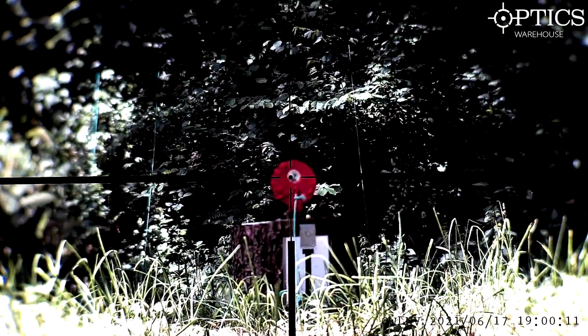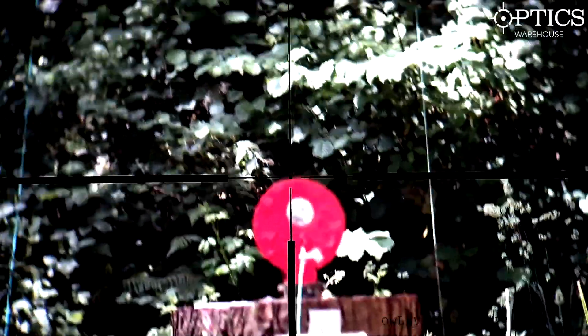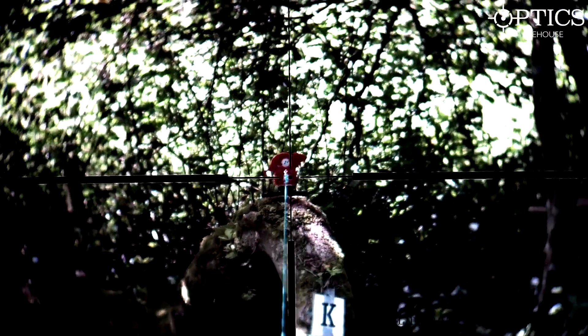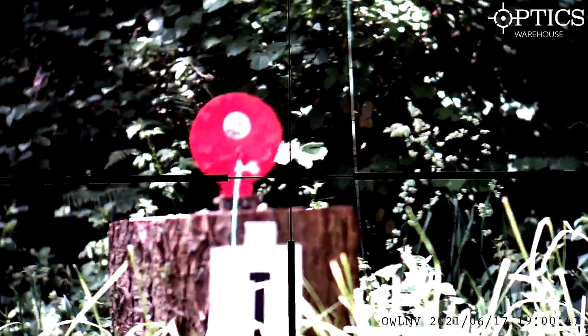Going back down to the 12 yard target, we're going to increase the mag - that's now at four times, you've doubled it. The difference there is huge. Coming up to that rat on the tree, what you're going to find is you're losing field of view, and with the head being back here on this it's very difficult to follow where you are. But you can quite clearly see that dot takes up a lot less space on that rat silhouette, so you can be slightly more accurate with your shot placement, just sacrificing a little bit of field of view.